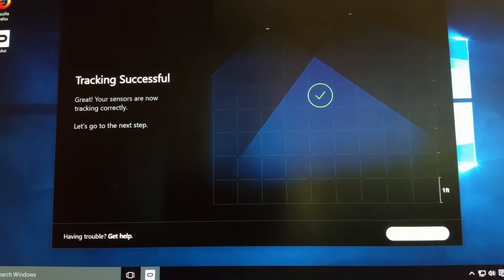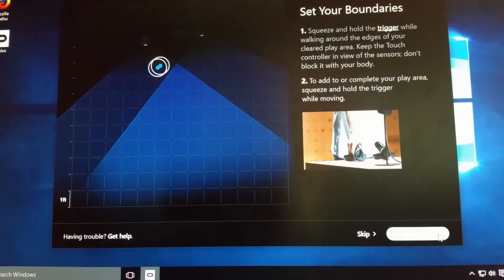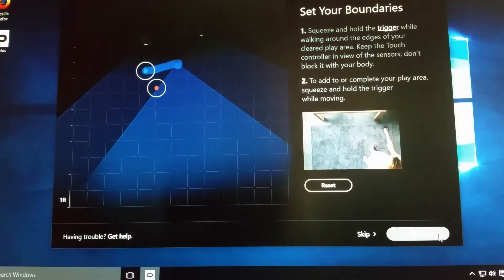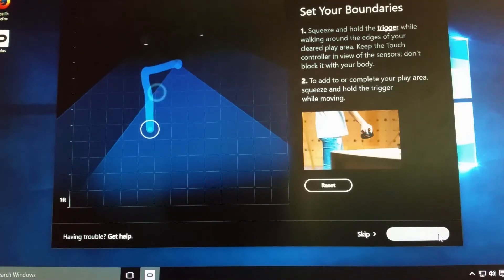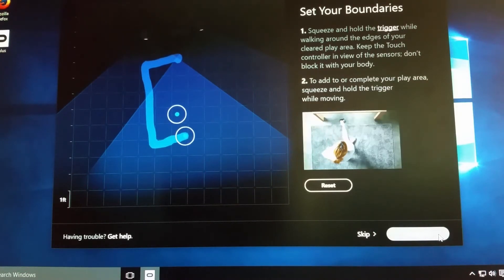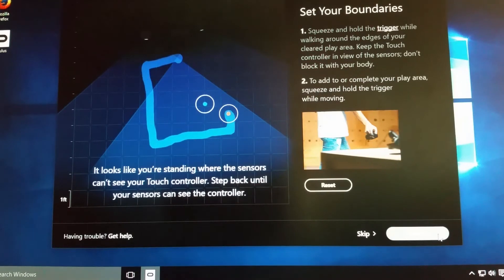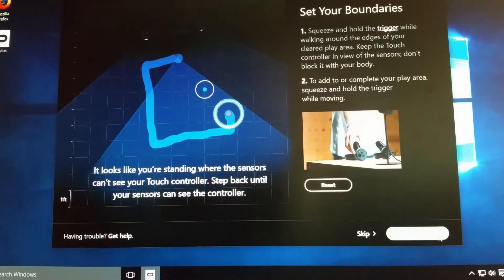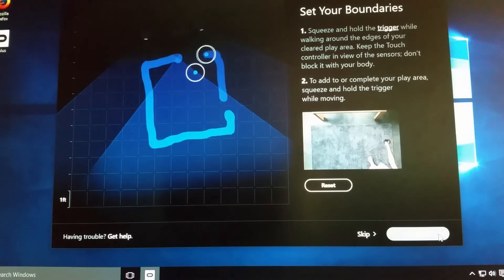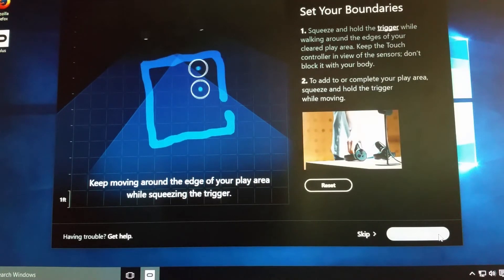It lets you visualize in your room where you are. The next really nice feature is what they call a guardian system. It explains that this is a line you draw using your controller to let you know while you're playing your game if you step out of your safe area — to make sure you're not going places you shouldn't go, maybe running into the wall or various things you have around your house. It just lets you know while you're playing that you're in a safe spot.